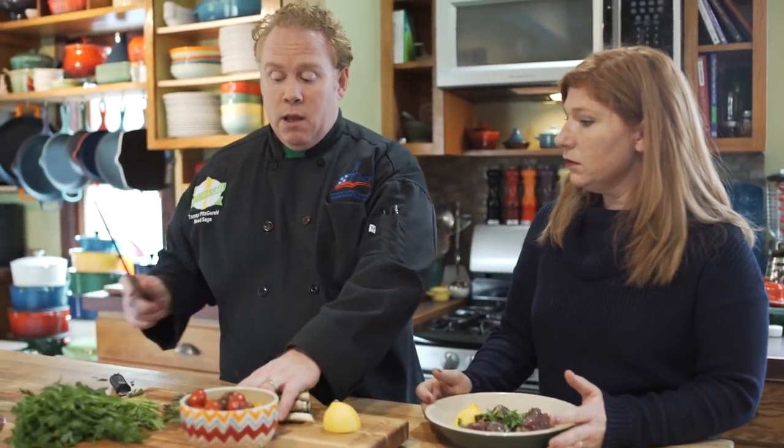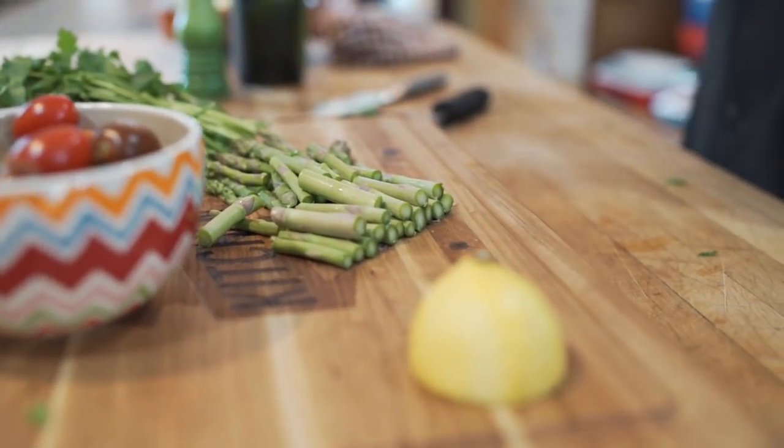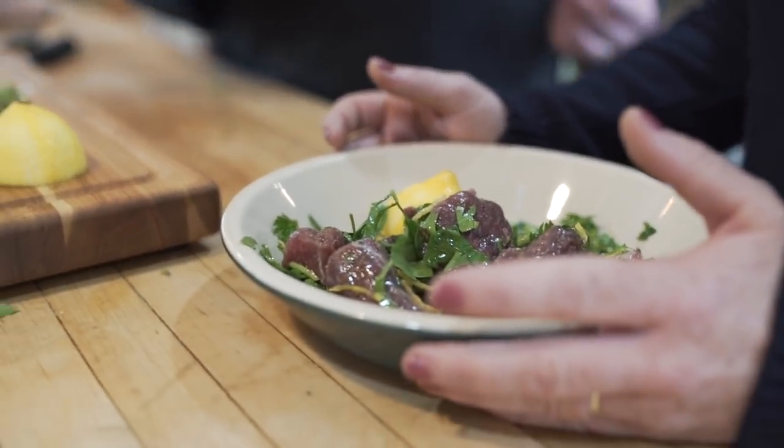I'm getting the pan heated up. I've got the asparagus, cleaned exactly like the parsley, cut into nice pieces. So tomatoes, lemon, asparagus, and lamb — these are things that all inherently go great together.